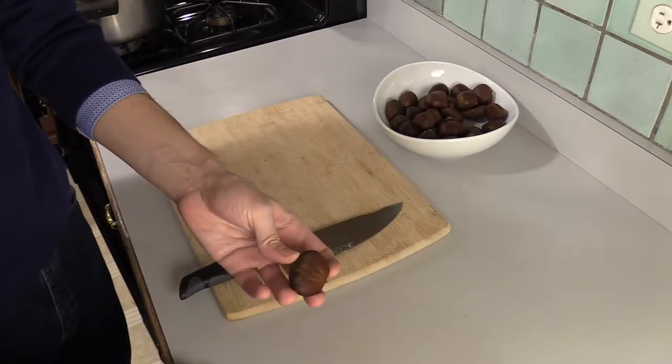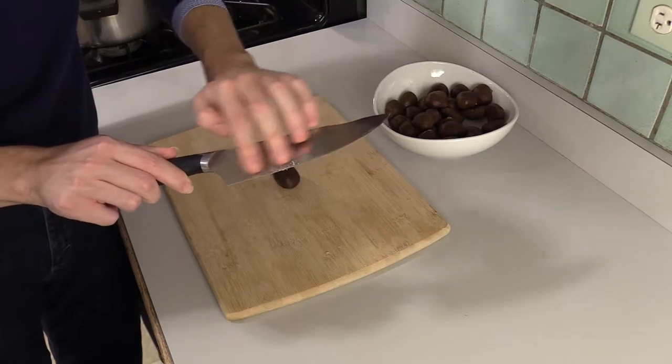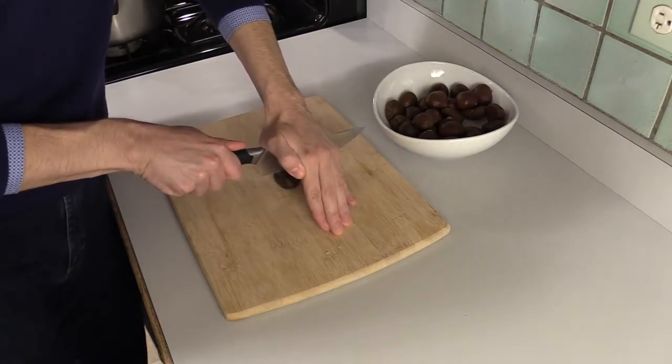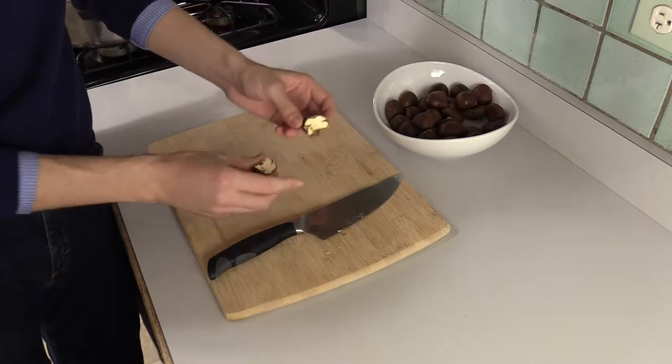The chestnuts will usually have a flat end — put that face down on the cutting board. Unlike other things, we're going to use the deepest part of the knife. Apply some pressure and push down hard. Make sure your fingers aren't under it. And there you go — chestnut cut in half.